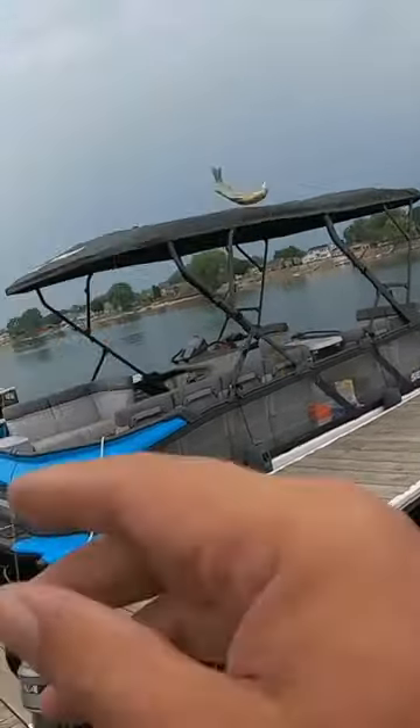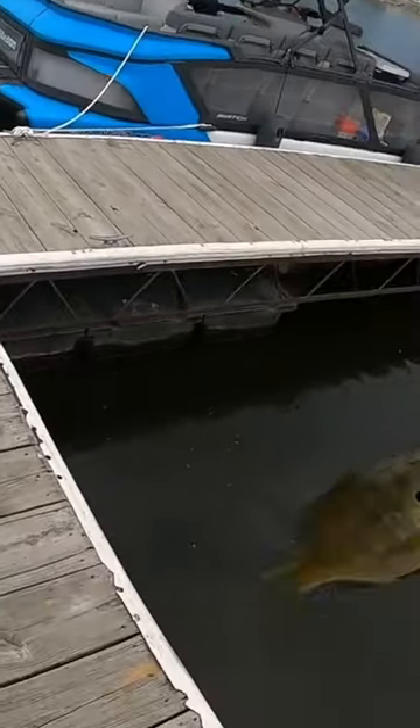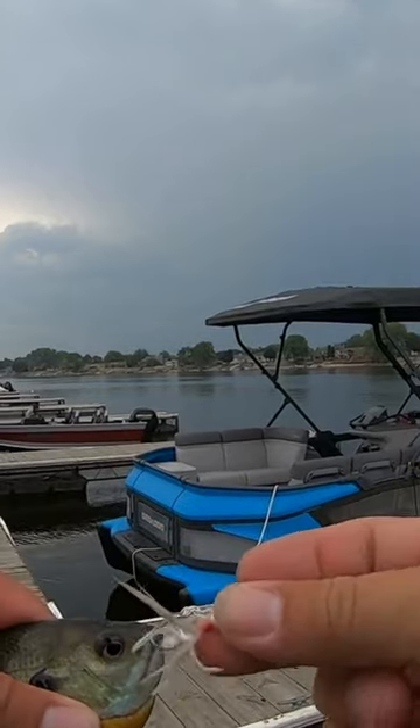Got one! Little bluegill. They love this spider thing. That's a little one. Let's see if we can upgrade and get a bigger one. I'm really impressed though.